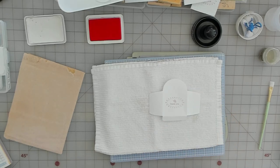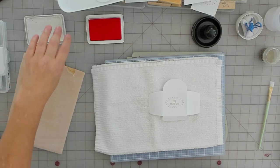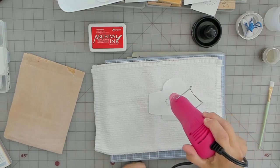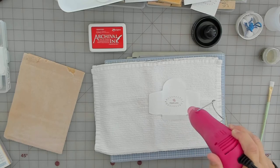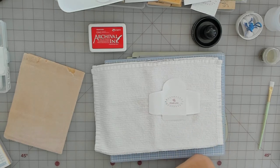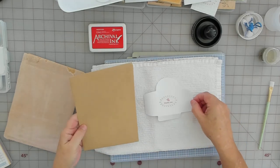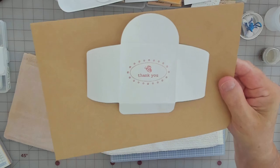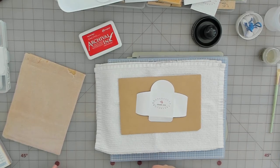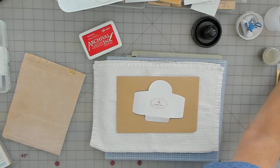I'm going to heat set this one so we can see what it looks like. Pretty cool — I like the red, and that's the Carnation Red by Ranger. Well, that's my share for today. I'm going to go eat my lunch and then pack up my order. Hope everybody has an awesome weekend — I might be back with another video over the weekend, you never know. Take care, bye!